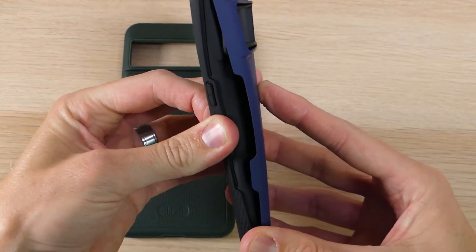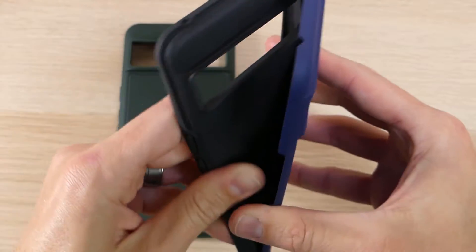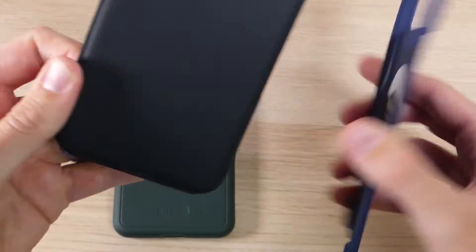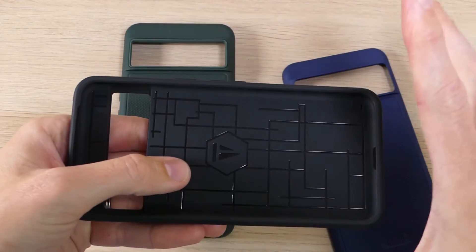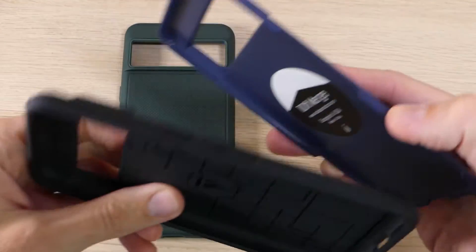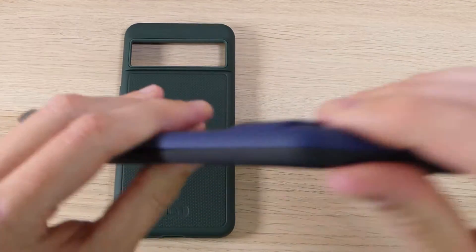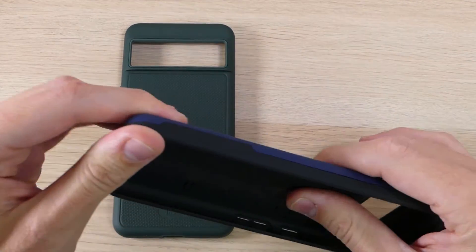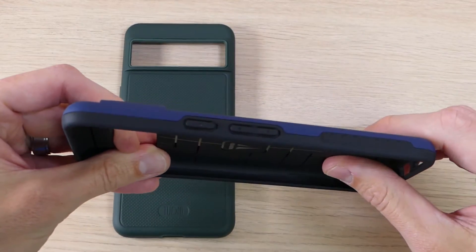You have a softer inner shell — this is a TPU layer, and this is how the protection comes into play. The softer TPU layer is going to help absorb impact and spread it out so it doesn't damage your device. You put this harder layer on top, and this is going to take that impact and spread it out across the TPU to further distribute it, offering the highest level of protection for this price point.